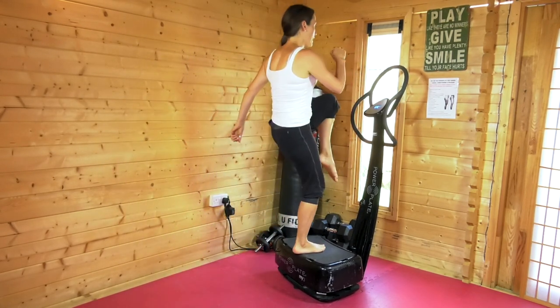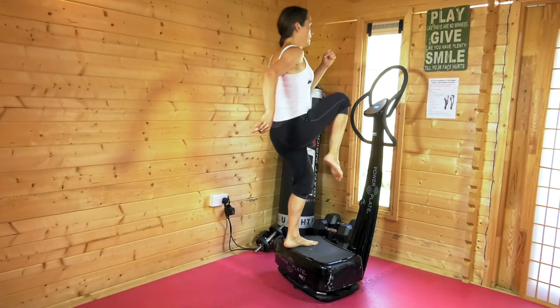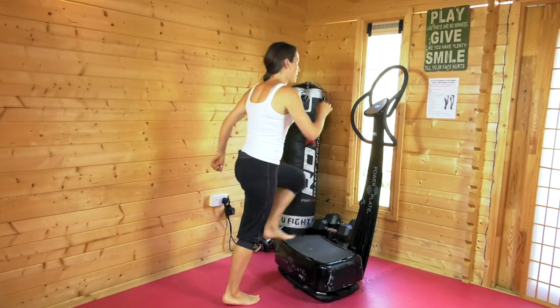Once you've got into a bit of a rhythm we're then going to start to bring up the pace a little bit, and we can add a bit of bounce.